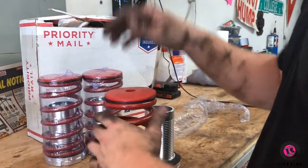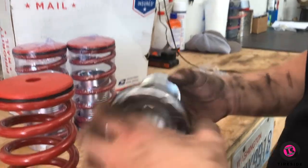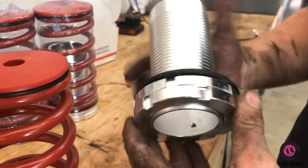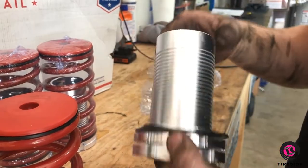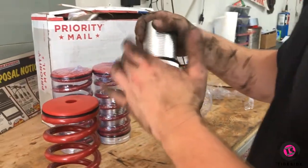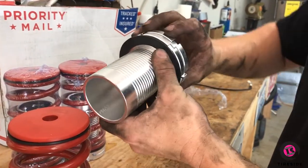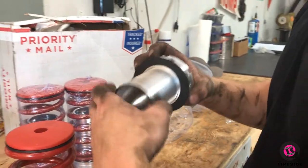Basically what we have here is a spring perch that sits on top of the spring, and then you've got your adjustable spring seat. This threaded tube is going to secure to the strut tube, and then we'll just run it up and down. There's a jam nut that locks the two together when you set your desired ride height.